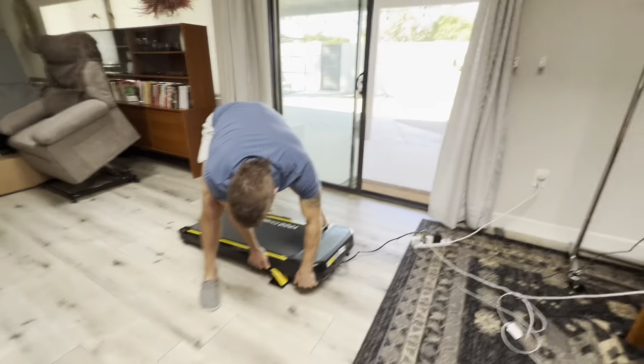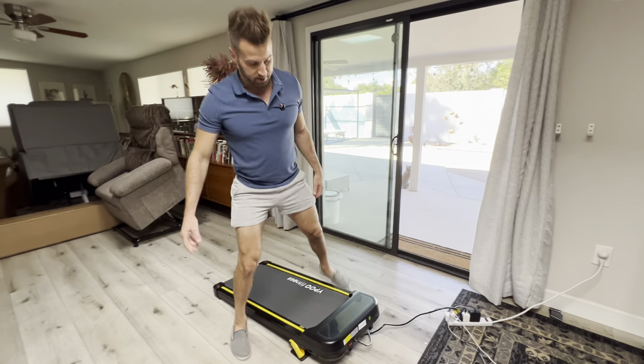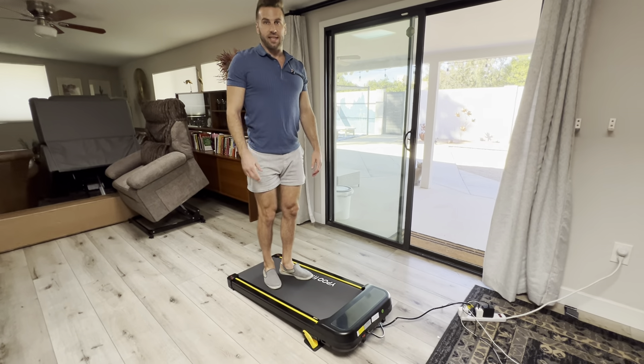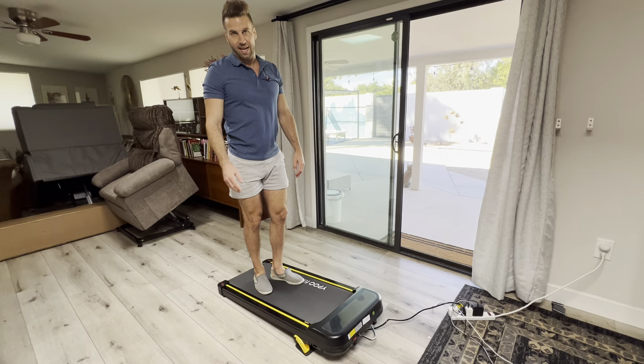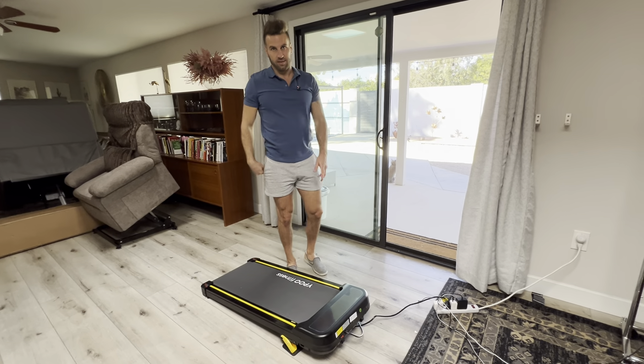Then you can set the legs down on the little pads if you want — it does come with those. Now we've got the incline, and you don't have to worry about any mechanical issues because it's manual. That's why this is flying off the shelves. I recommend it.